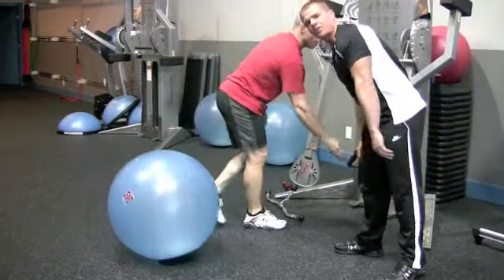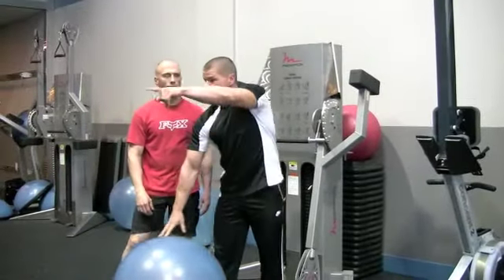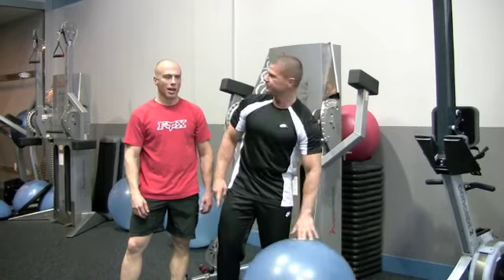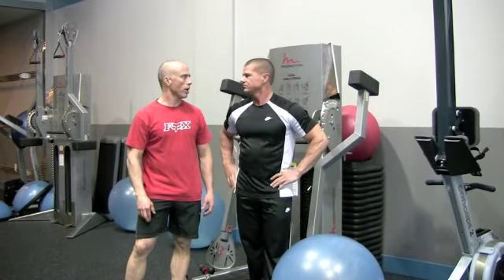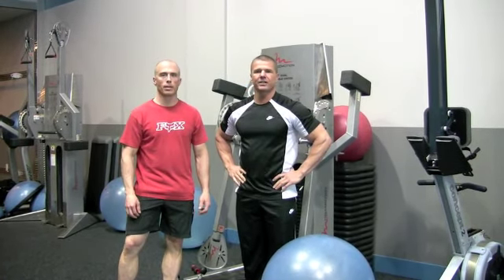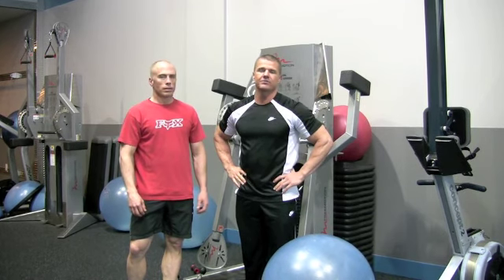So that's three different options for the preacher curl if you don't have a machine. You actually have a machine here that you use all the time — how does this feel different? It's good, it's kind of neat. It's always nice to be able to use the body creatively as a preacher bench. Just a couple of variations — if you don't have a preacher bench you can use these, and if you do have one and want something different, you can use that too. Just a little something different from the Able Body Experts.